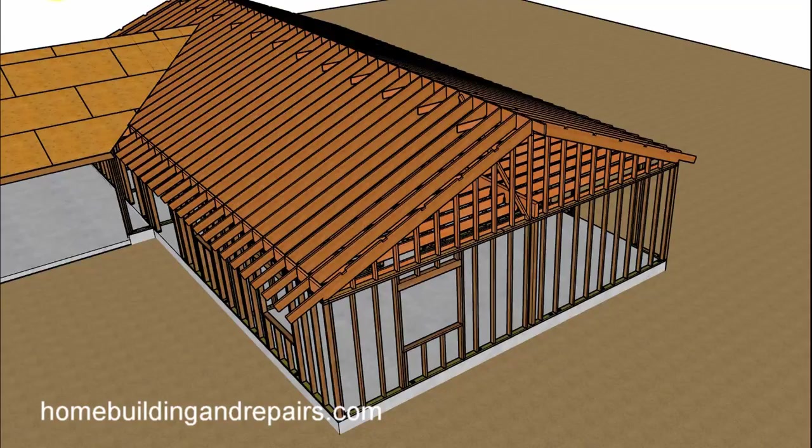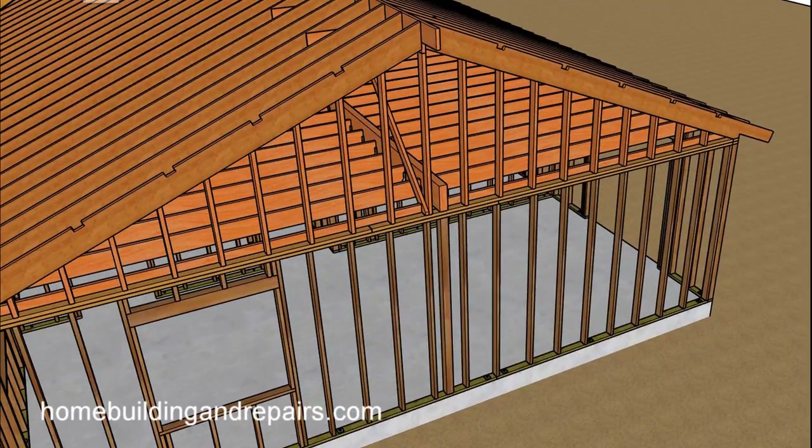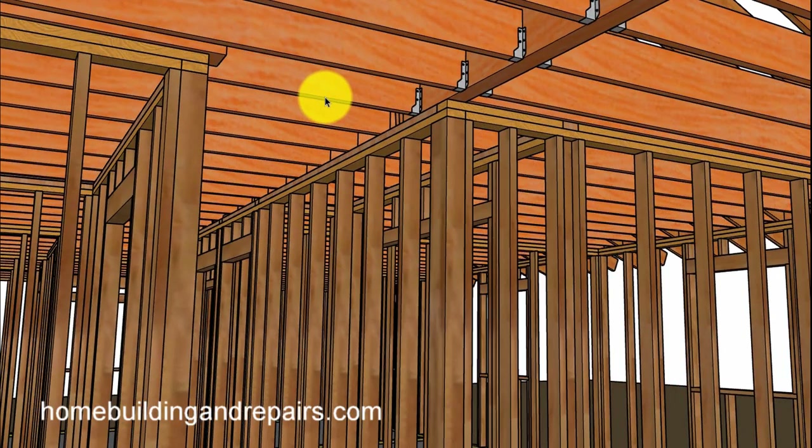Let's go ahead and remove the sheathing to give us a better idea. We're just going to look at the existing structure, and again you can go back and look at the house — the floor plan, the framing, stuff like that. I'm going to have quite a few videos for this.